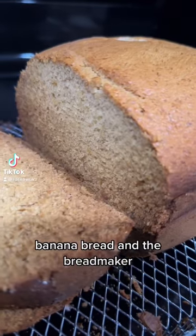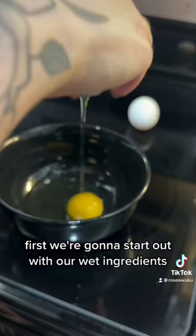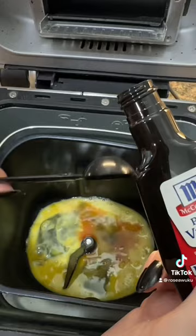Banana bread in the bread maker. First, we're going to start out with our wet ingredients. We need two eggs lightly whisked, then a teaspoon of vanilla, three mashed bananas, and then a stick of softened butter.